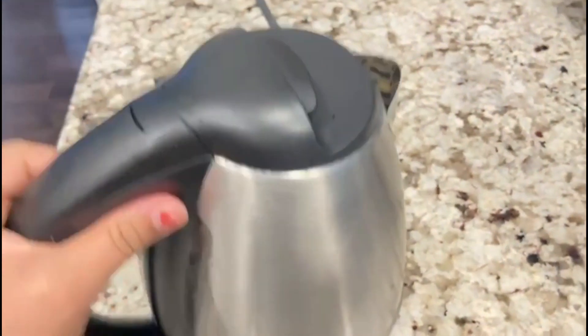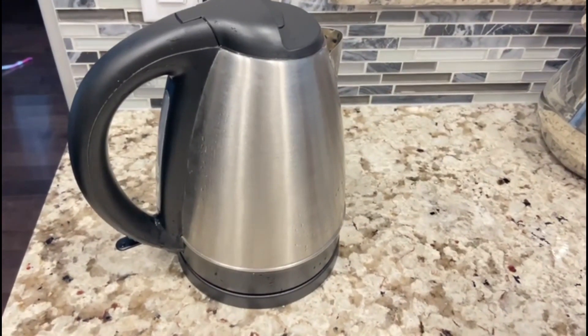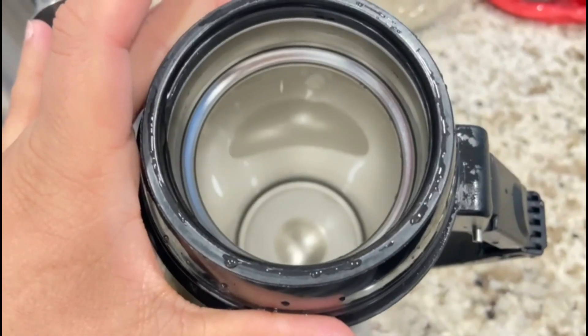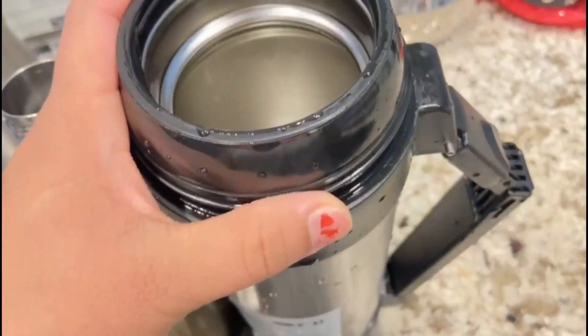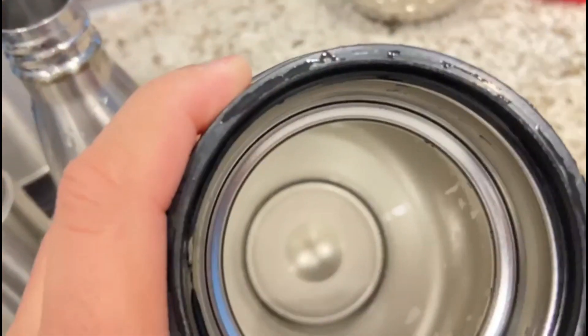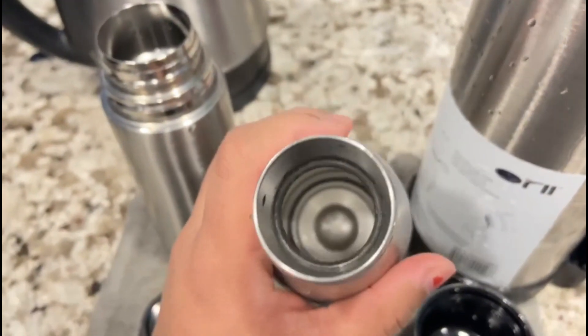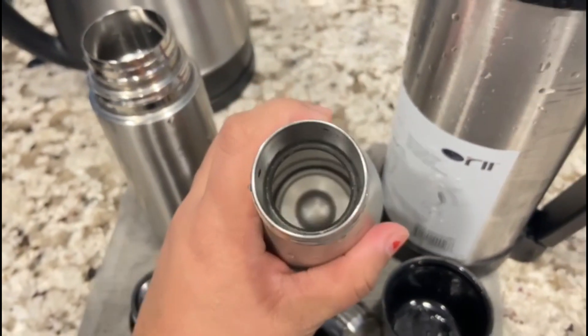I will wash my hands. You can dry it. I will clean this way.